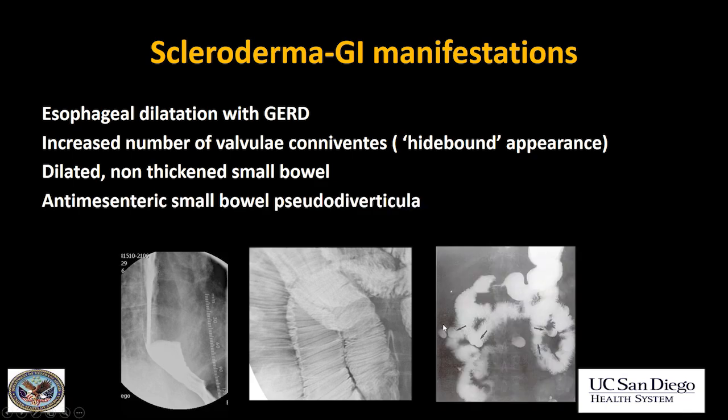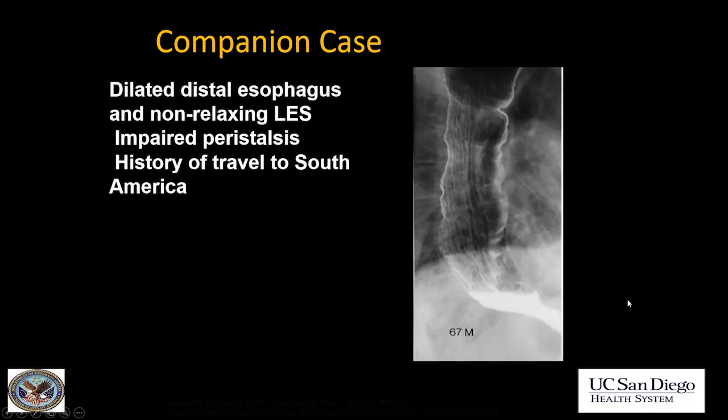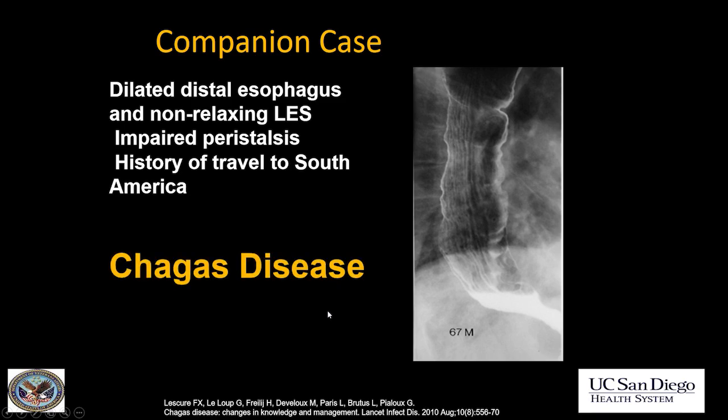Scleroderma is also associated with antimesenteric small bowel pseudodiverticula due to areas of wall weakness. Another companion case to our achalasia case — again a dilated esophagus with somewhat of a bird's beak at the distal esophagus, and the GE junction did not open properly. This patient had a history of recent travel to South America. This is Chagas disease.